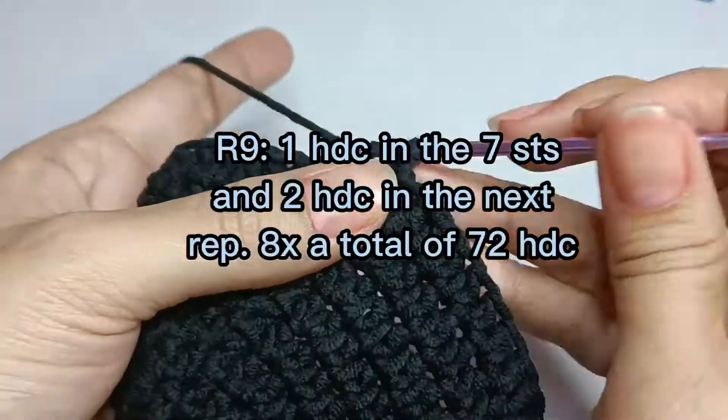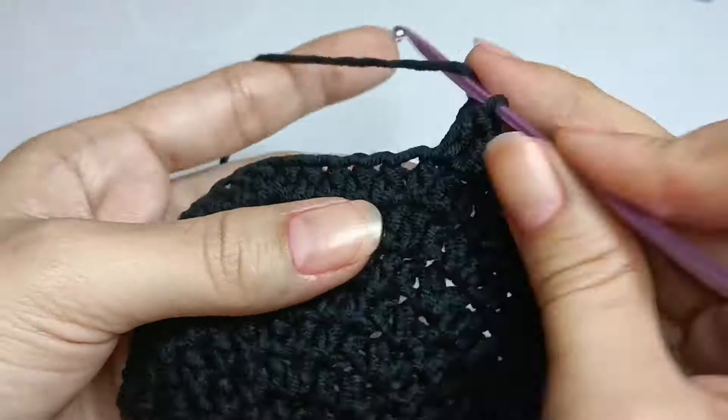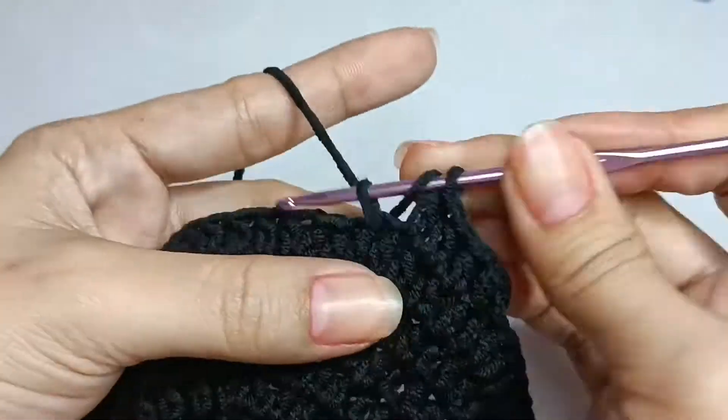Round nine: one half double crochet in the next seven stitches and two half double crochet in the next stitch, repeat eight times, a total of 72 half double crochet.